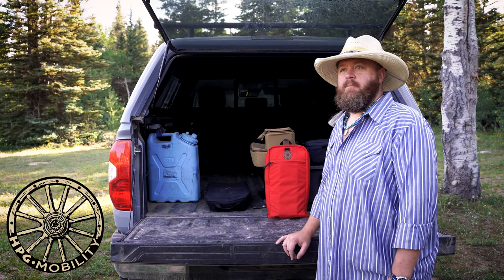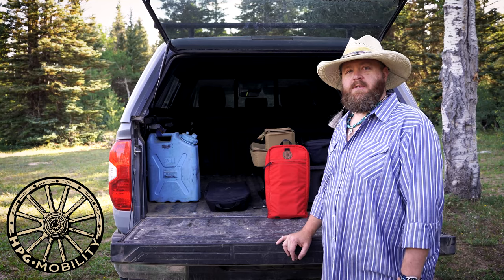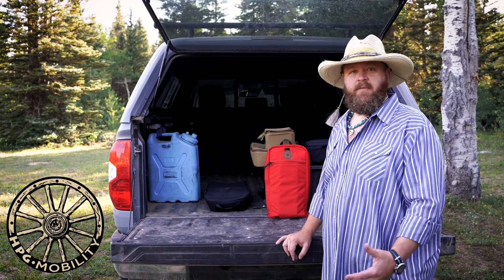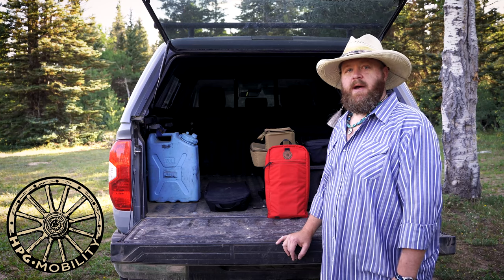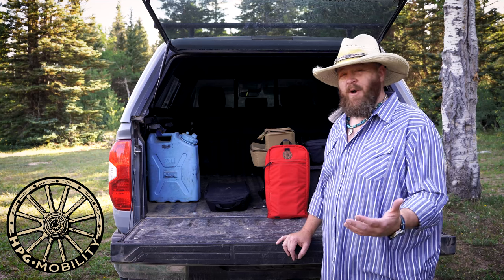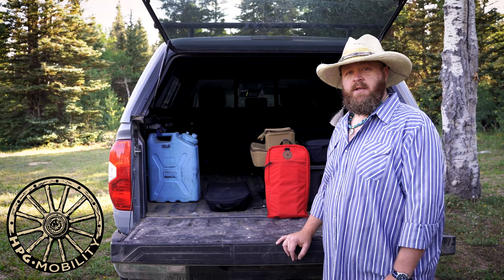One of the components or types of gear that we see most lacking in most people's loadouts is first aid. It's just not sexy. Hopefully it fails the 'did I use it last trip out' test, because really we hope you're not having to use first aid kits when you're out, but it is something you should carry.